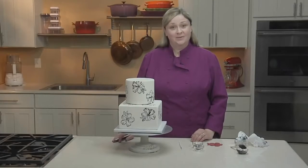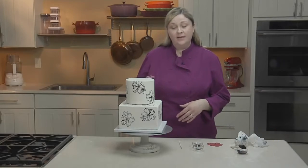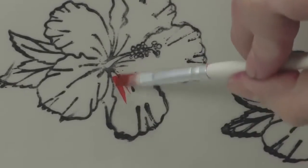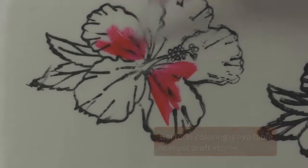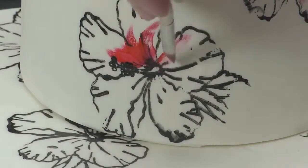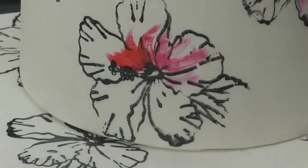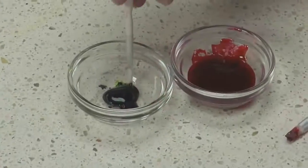Once you've finished your stamping, allow the stamps to dry completely before stacking your tiers. Now we can go in and add some color. I'm just using a small paintbrush and more gel food coloring, and go back in and add a few brush strokes of color. You can fill in your design completely or just do a few strokes for more of a watercolor effect. Try not to load the brush with too much gel color — it's always easier to add more paint than to take paint away.